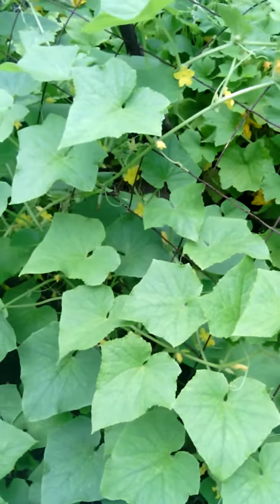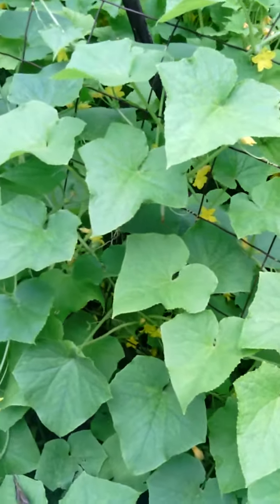Greetings, this is Texas Teenage Gardener. Today I want to show you guys how to grow cucumbers.